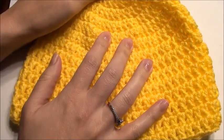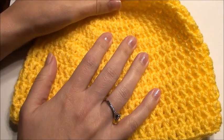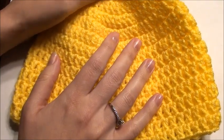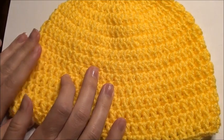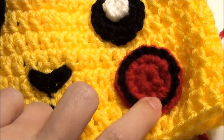All you have to do is go right down to that link and click on it. It'll teach you how to do this hat — the link for the video and the link for the written pattern. Now I'm going to show you how to get started on all the features, what hook size to use, what yarn to use. I'm going to show you how to do the cheeks here to get started.